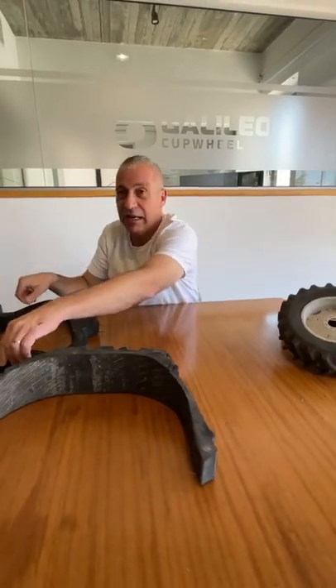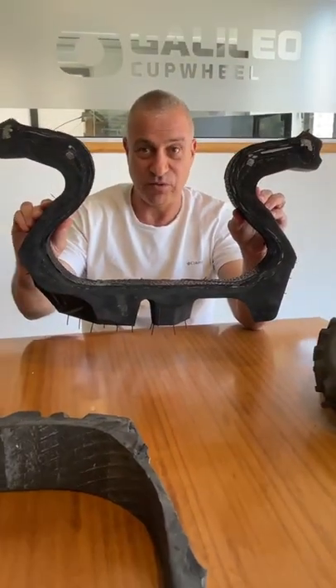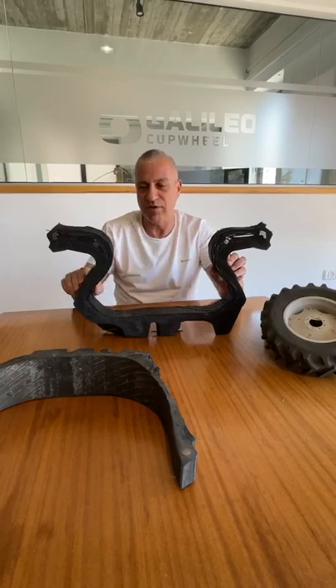Now let's look at the Galileo cross section. This is how the Galileo tire looks like. The air is here inside when we use air; the rim is here. Look at this WD shape structure.